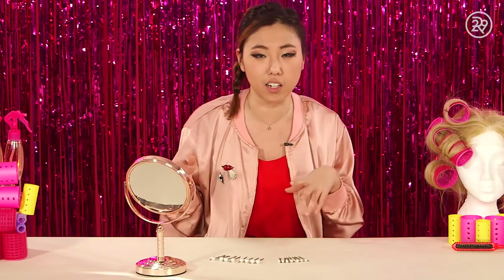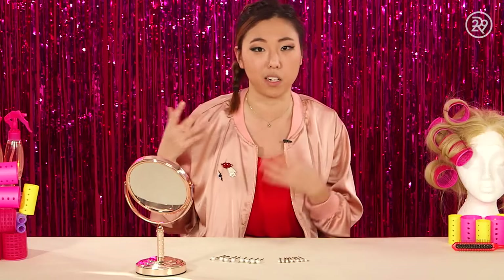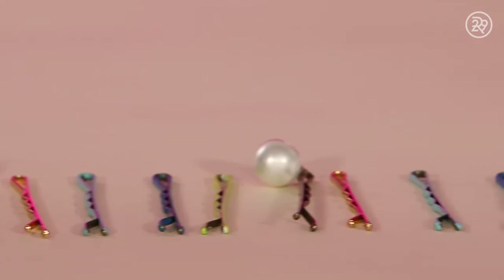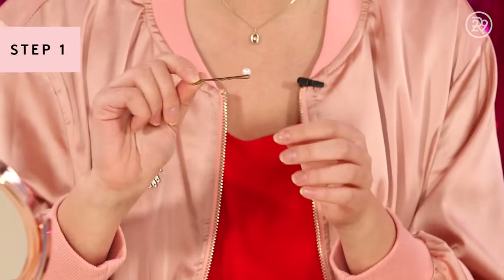This year, going into 2017, I was thinking: I've done the cuts, I've done the colors, but how can I make my hair a little bit more fun on a budget? So the first one we have is a pearl embellished bobby pin. I went to a local craft store and just glued a simple little pearl on a bobby pin — I found the gold one. If you're not a pearl girl, you can also find other embellishments.